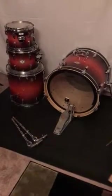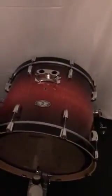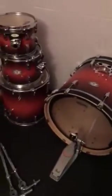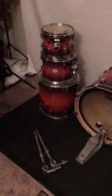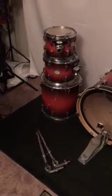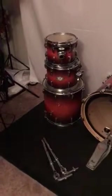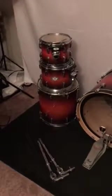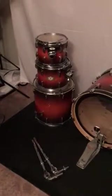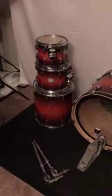I will be providing my own snare drum and no hardware other than the tom mounts, which will of course end up going on the bass drum. The kit itself is in pretty good shape. I inspected all the toms and there are no scratches on any of them — they're in great shape. The heads that came with the drum kit are not that great, but I didn't expect them to be. I'll put my own on at some point.